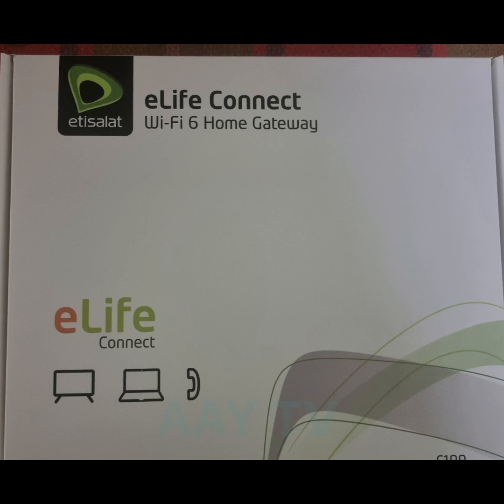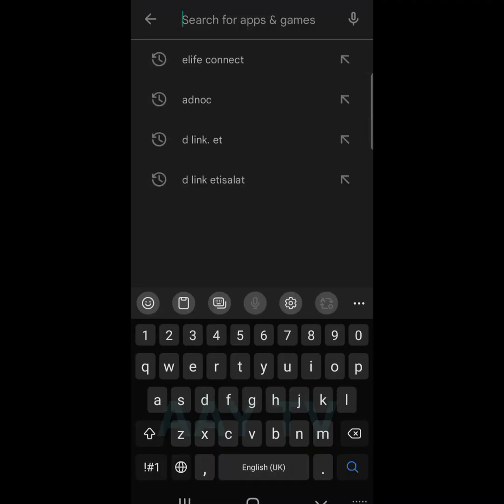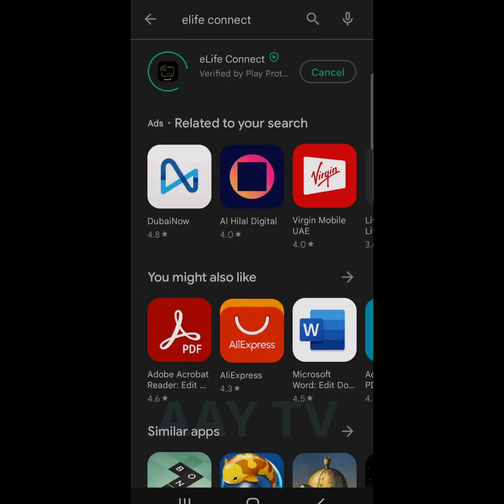Especially how to block and unblock users. For this purpose we require one application which we download on our phone and tablet. For Android users please open the Play Store and for Apple users please open the App Store, search 'e-life connect' and install it.